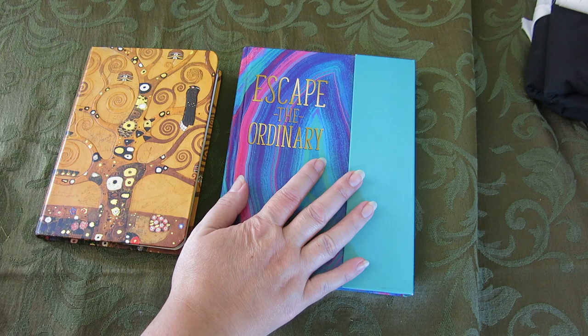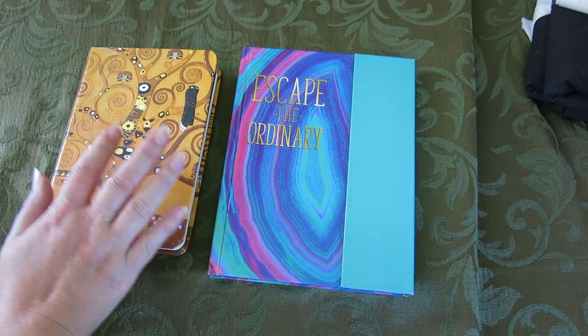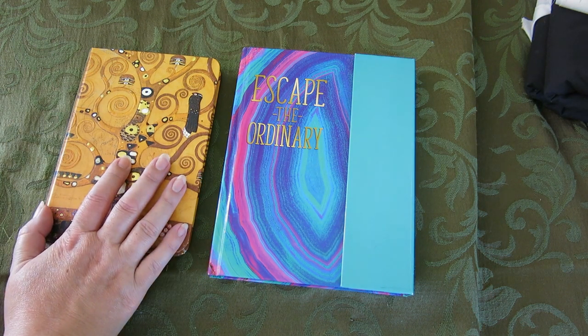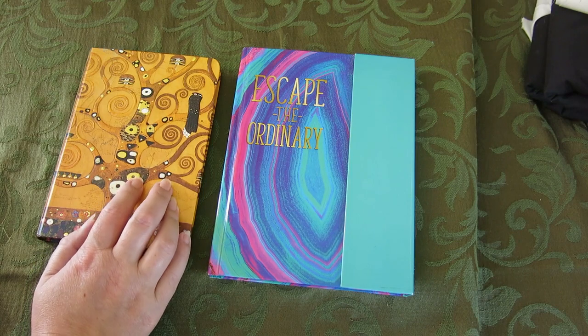So this is my son's nature journal — it's just a dollar store notebook. And here's my nature journal, which was not a dollar store notebook. It's just a little bit more of an expensive journal that I had laying around and never used.